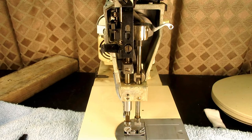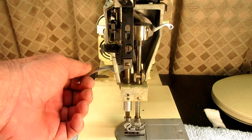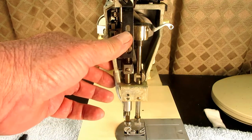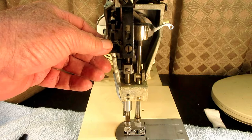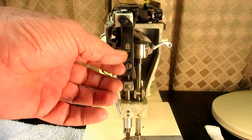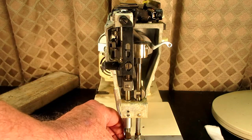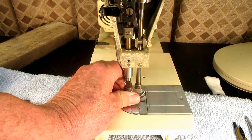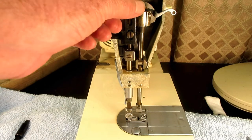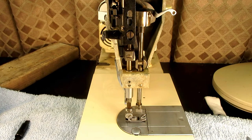This is Andy Tube. In this video, I'm going to be working on the presser bar system of a Singer Model 353. This will be the first time I've ever worked on a self-adjusting presser bar. There is no manual adjustment to be made by the user to put more or less pressure on the presser foot — according to the manual, it's all automatic. Bear with me as I figure out this system.